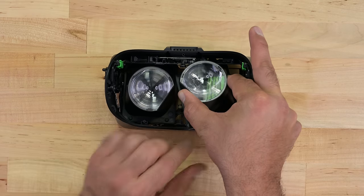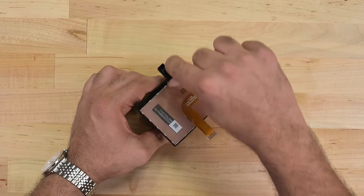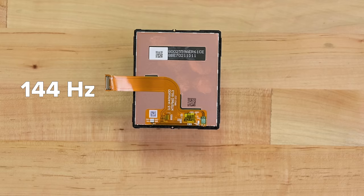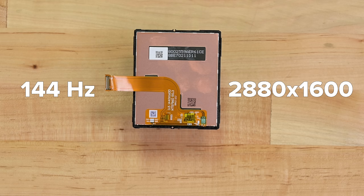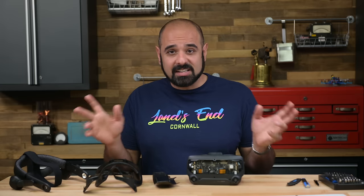It's now possible to gently nudge the lens assembly out and away from the main body. Each LCD panel runs at 1440x1600, supporting a refresh rate of up to 144Hz. Positioned side by side, the panels provide a combined resolution of 2880x1600 across both eyes. There's no mistaking the fact that this headset is in a league of its own.